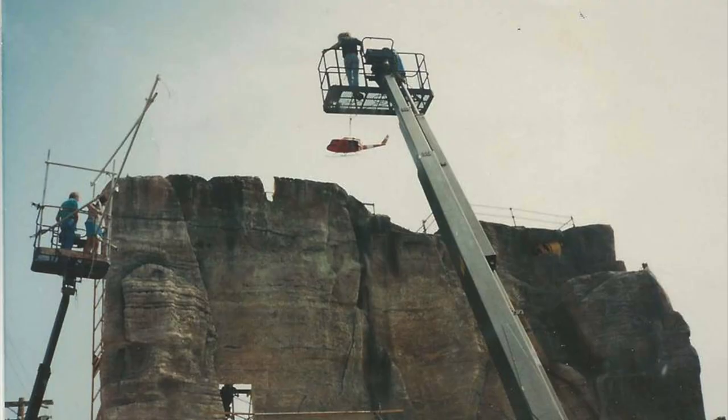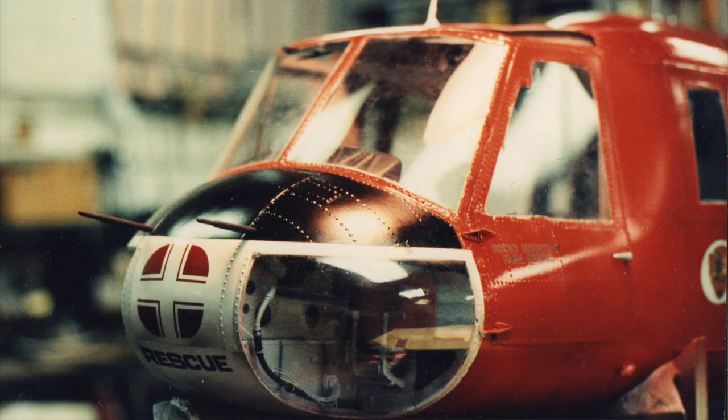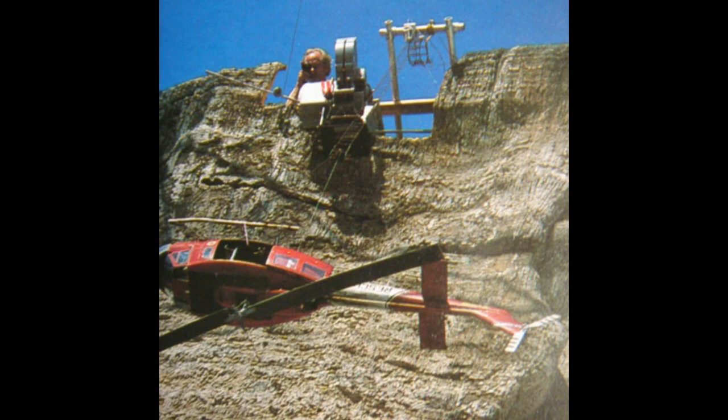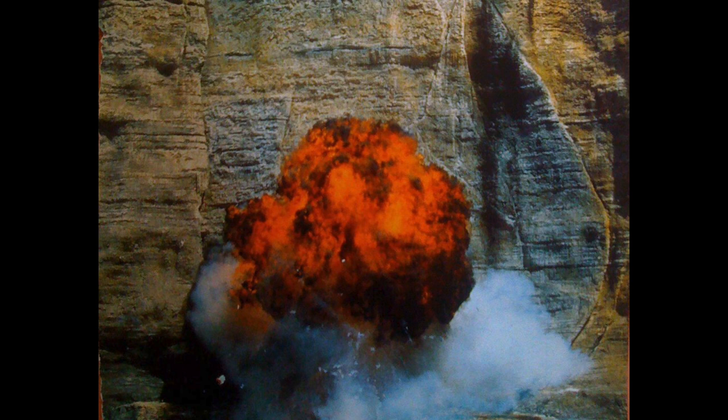We had shot numerous shots of this helicopter getting to the end, breaking its blades, swinging down, crashing into the wall, into this cliff. The final penultimate shot was going to be a camera on top of the cliff, looking straight down at the helicopter as it falls away and hits the base of the cliff and blows up.